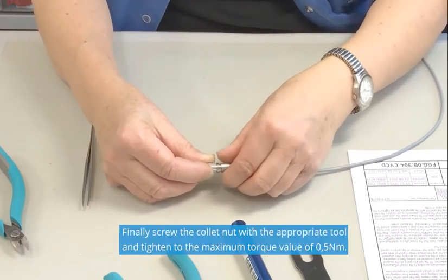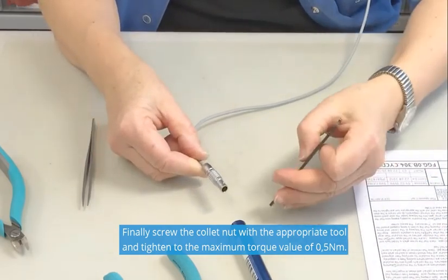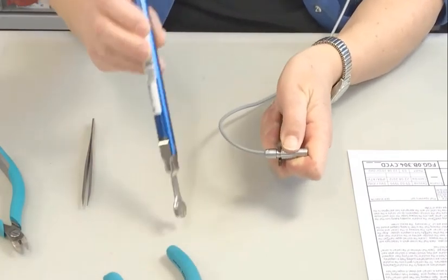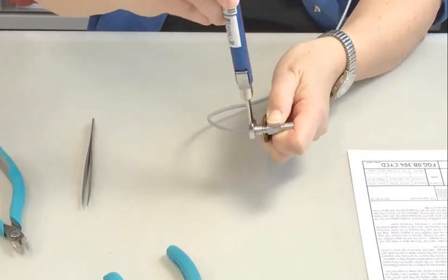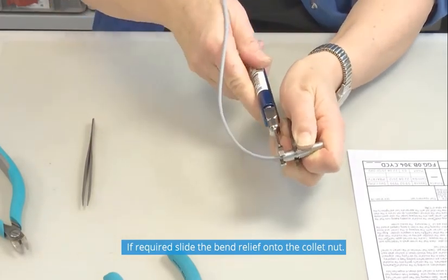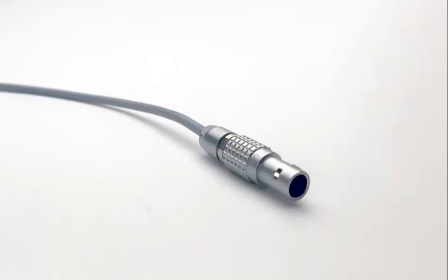Finally, screw the collet nut with the appropriate tool and tighten to the maximum torque value of 0.5 Nm. If required, slide the bend relief onto the collet nut.